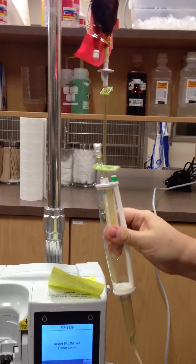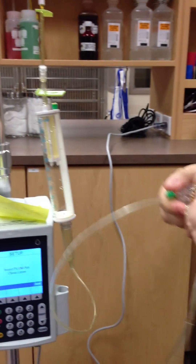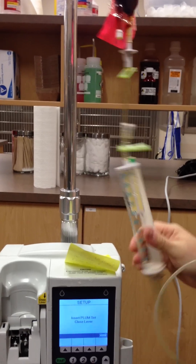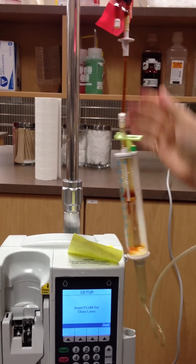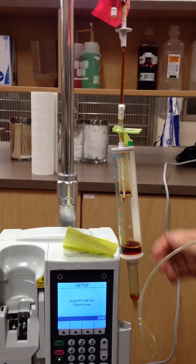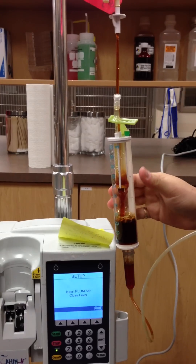You first want to fill your Riorette, and you want to kink this off so that you don't fill the floor. So you'd fill your Riorette like you would with a normal Plum.